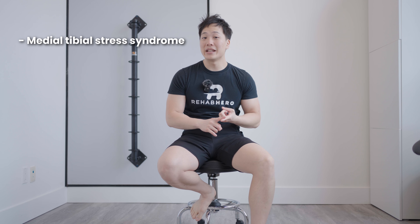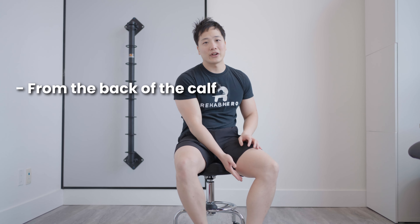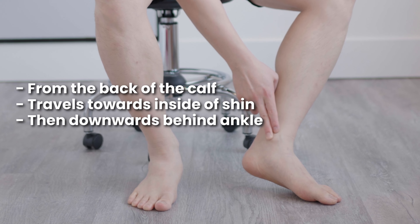This muscle is involved in a lot of different conditions including medial tibial stress syndrome, posterior shin splints, and tendonitis of the tibialis posterior. It could cause pain in the foot and in the inner compartment of your shin. That's actually where the muscle is found — on the back of your calf, traveling towards the inside of your shin, downwards behind the ankle bone, and into your foot.